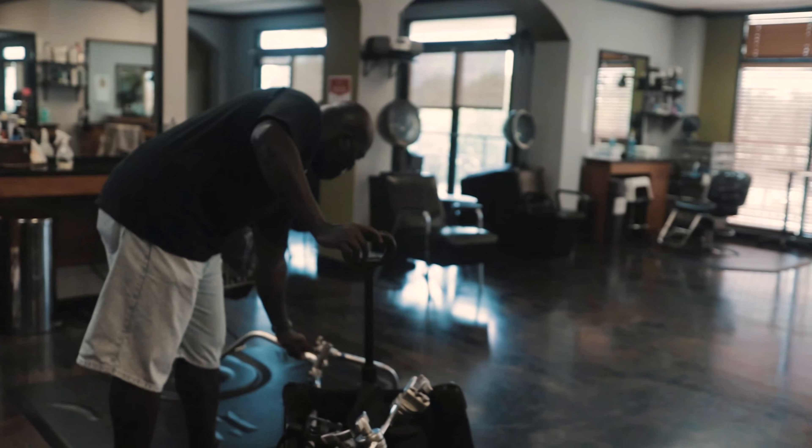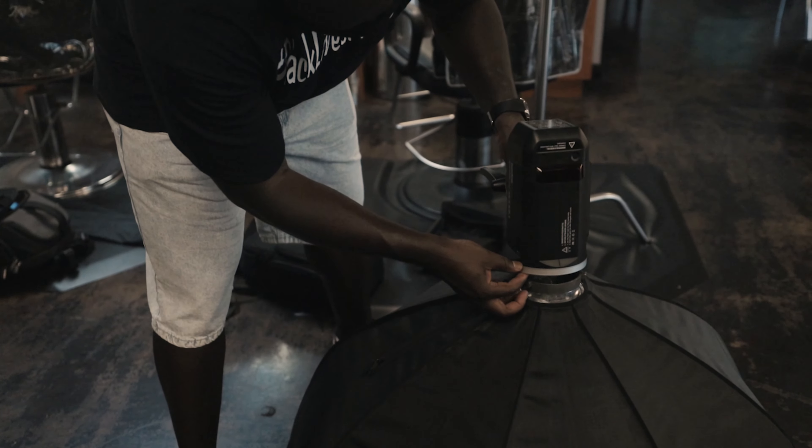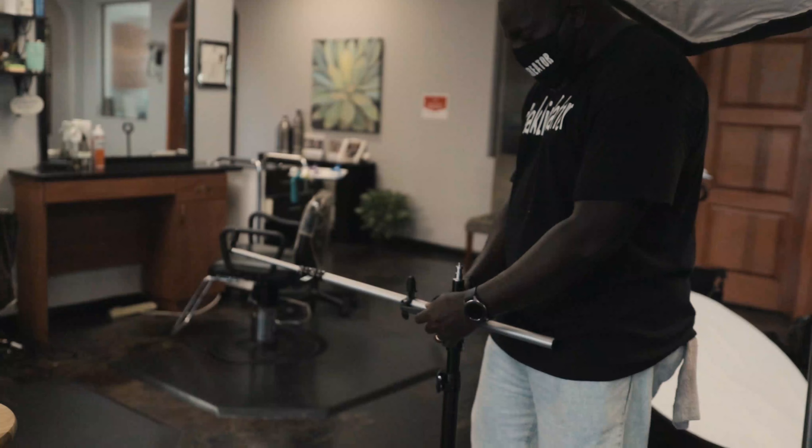What's up everybody, it's your boy Aaron Spivey Sorrells. I got my lovely daughter recording this for me — the background on my workflow on how I take pictures. We're gonna go inside this building and knock out some pictures and we're gonna document it right here.